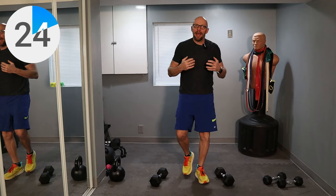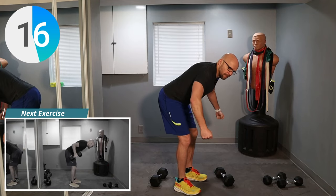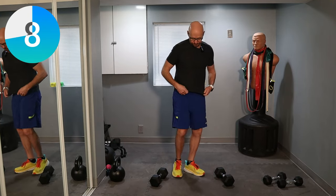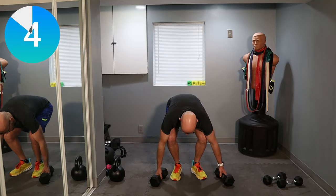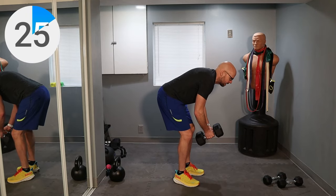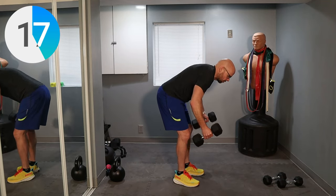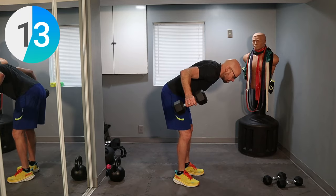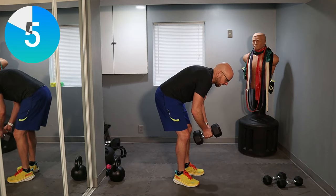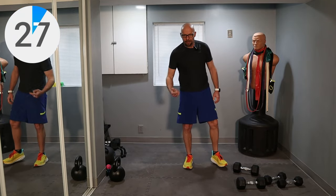Same weight — reverse fly on this one. Try to keep your back as straight as possible as you bend down. Lock everything in, bend over, relax your arms, and do a reverse fly motion. Keep those shoulders back, and just do a reverse fly. Five seconds — let me grab my weight. Three, two, one — out. Do the best you can; I'm doing my best to keep my back straight. Squeeze, fight that weight on the way down. Five, three, two, one — weights down.